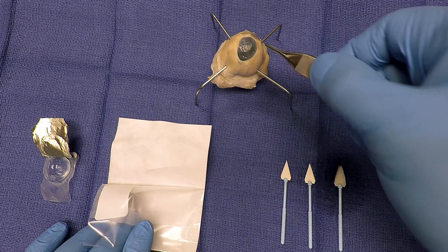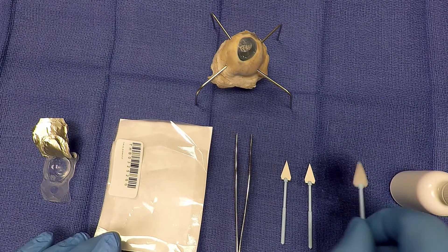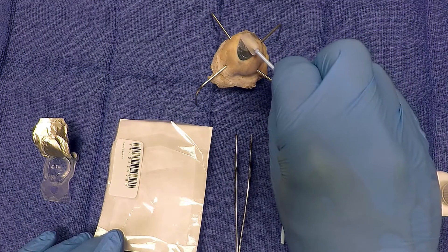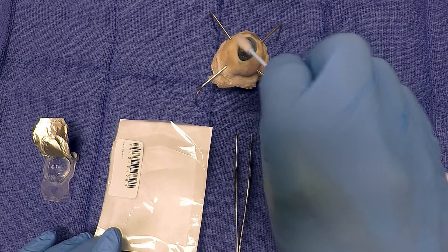The Eclipse can be applied in either direction with no orientation issues. After it is in place, take your soft cell sponge and smooth out any raised edges of the graft. Make sure all edges of the disc are smooth and in place on the ocular surface.